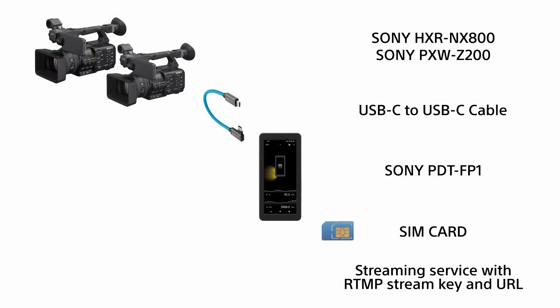Now we'll be setting up our camcorder live streaming package. We'll leverage the built-in RTMP and SRT streaming connectivity of the NX800 and Z200 camcorders to send footage directly to the streaming service. For this assembly, you'll need the following items: one Sony NX800 or Z200 camcorder, and one USB-C to USB-C cable.